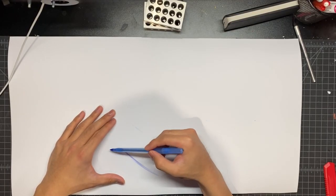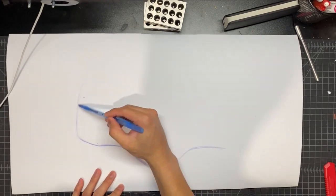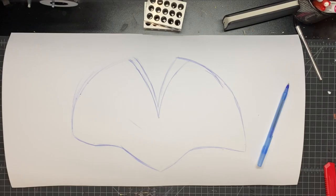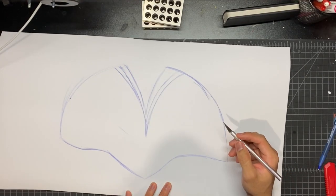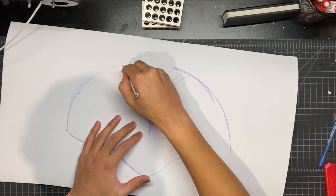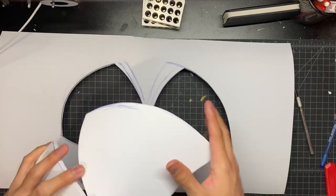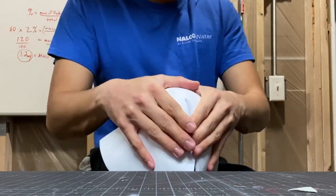I start off by freehand sketching the general shoulder shape, looking at a photo of the arm and getting a nice sketch laid out. You don't have to worry about this part because I will be posting the template, but I just like to show you how my process goes. Now I just cut out that shape with an exacto knife, and you can see I'll be gluing on that seam to get a nice ball shape to the shoulder.